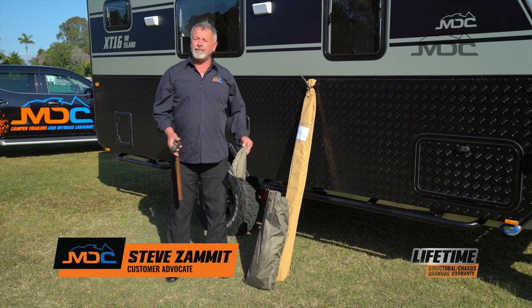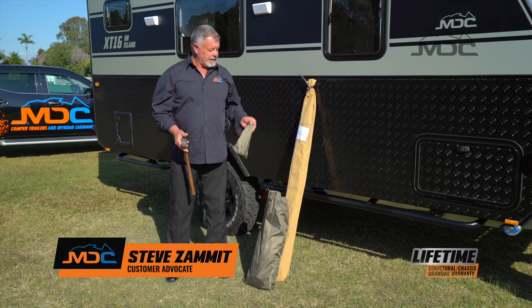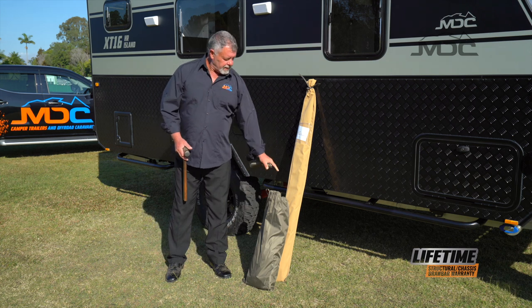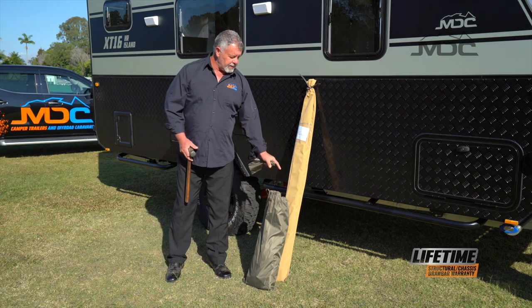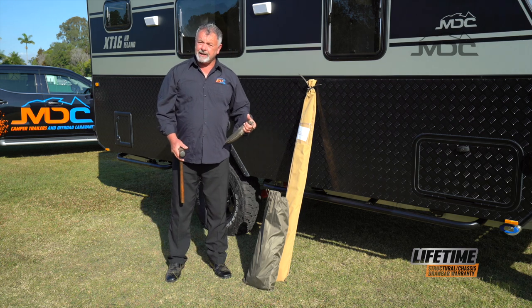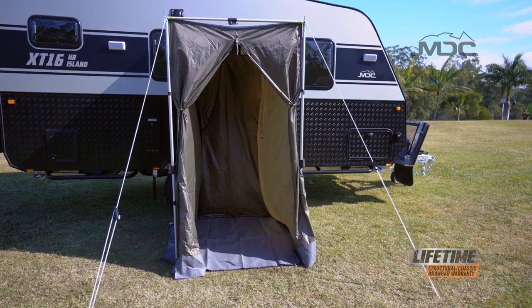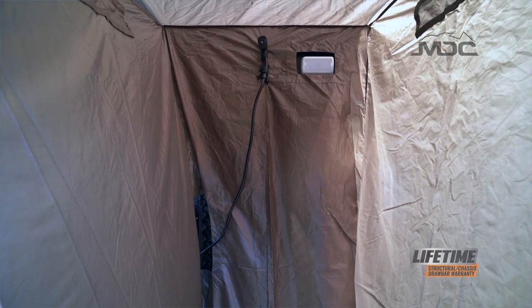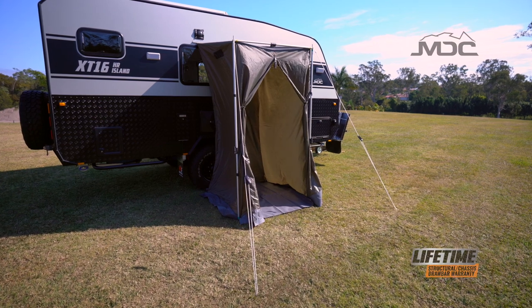Your new MDC Caravan comes with an external shower. The external shower consists of a peg bag with some ropes and the kit, which is the shower kit with the floor and the poles. Each MDC Caravan fits up exactly the same way — they're all generic, they're all easy to do, and the only tool you need is a hammer. Let's get started — I'll show you how to set it up.